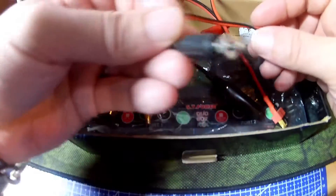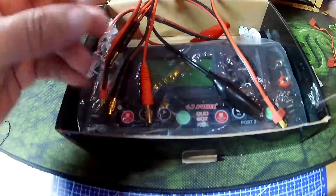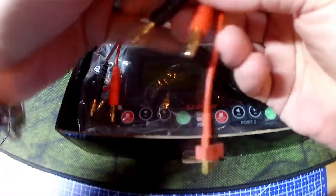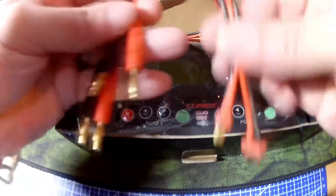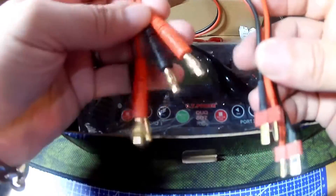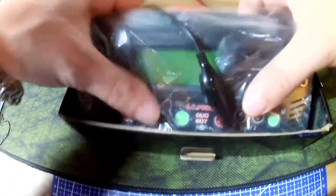Deans female again to a female servo header. I think this is for a glow plug, I assume. Deans female again. This remains the main output for bank one and bank two. Banana plugs to male Deans. And the unit itself.